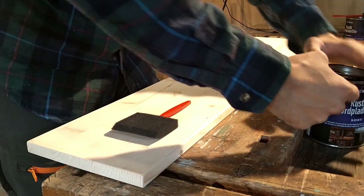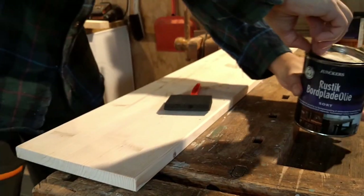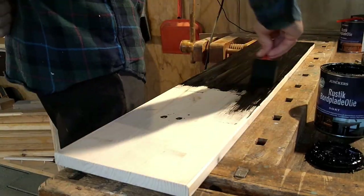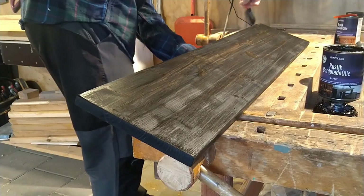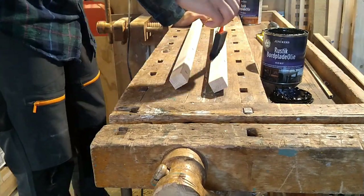I'm actually making two shelves — one I will stain with some walnut stain and the other with a black stain. The reason is that these shelves are actually supposed to be given away as a gift for two of my friends who both just bought a house — it's like a tiny moving-in present. I will also make something else and maybe you'll see that in another video.